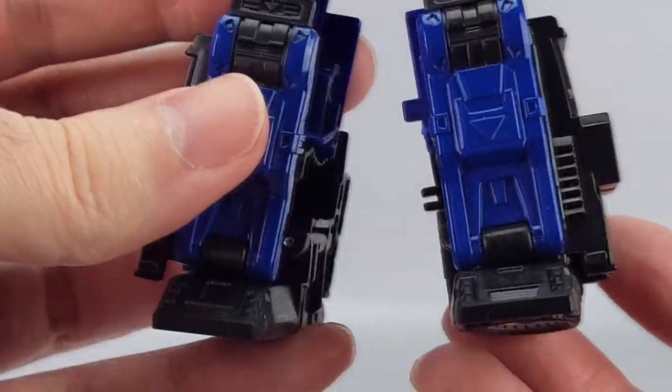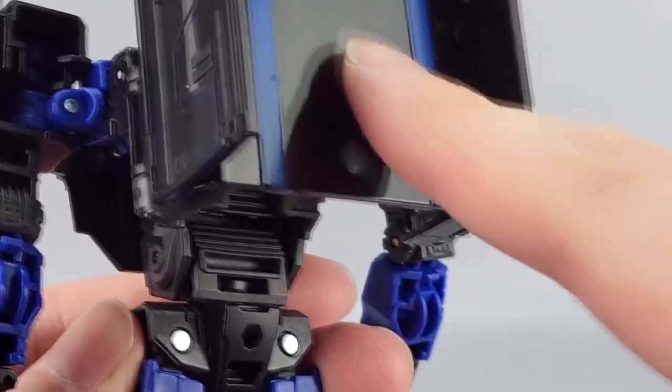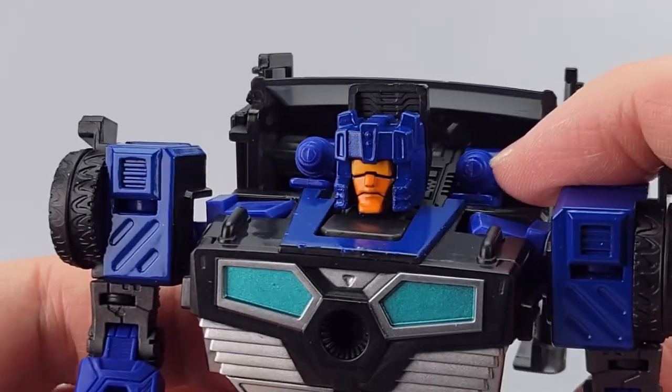Of course you have blue and black down here as well. You've got a kind of backpack with blue and black stripes, and his little shoulder guns right there.